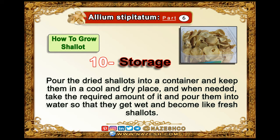Pour the dried shallots into a container and keep them in a cool and dry place. When needed, take the required amount and pour them into water so that they get wet and become like fresh shallots.